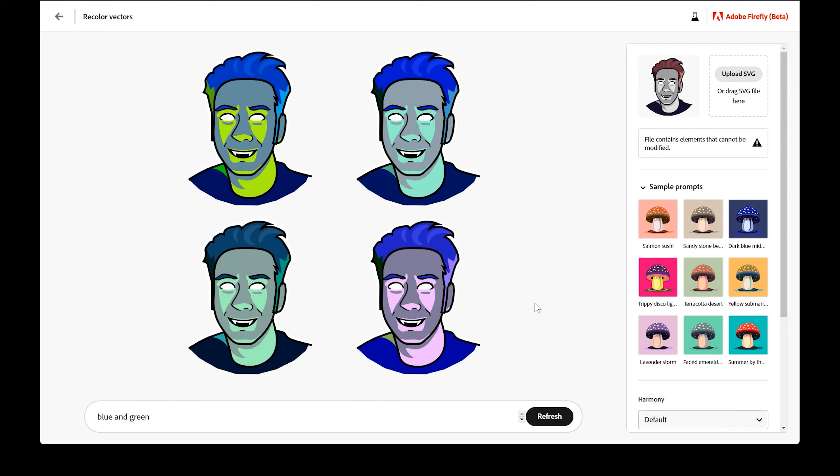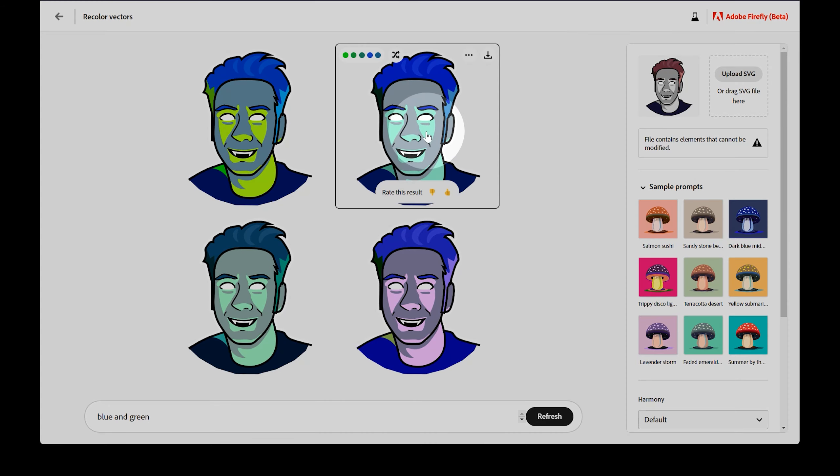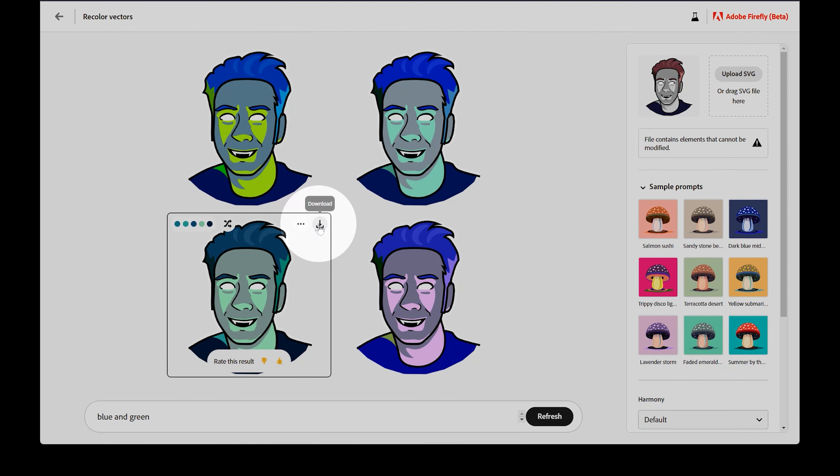Some of the original color may even be retained, like the gray of the skin color, for example. It seems like Firefly can tell which areas are highlights and shadows, and chooses colors that are appropriate — the highlights on the skin are more vibrant. If you happen to see anything you'd like to keep, I recommend downloading it now, because you may accidentally refresh the images and never get that exact color combination again, since the results are random.